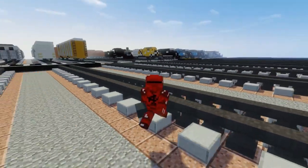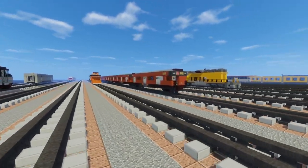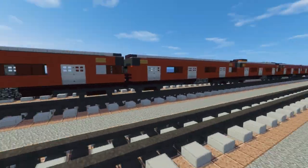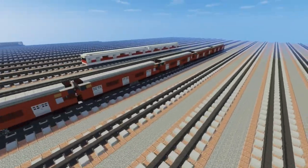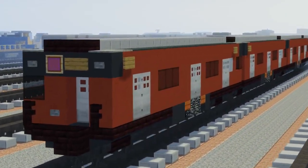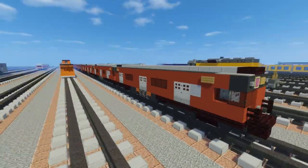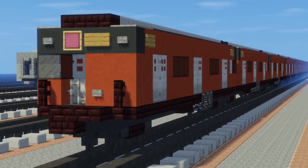Hey, how's it going guys, this is CraftyFox and today I'm going to be showing you how to make the New York City R33 Redbird Subway Car. This is a retired subway car that no longer serves anymore. Most of them have been sent to the bottom of the Atlantic Ocean for use in coral reefs, but there are still some around as work trains, on the train of many colors, or in a museum in Queens, which I actually did see in real life.